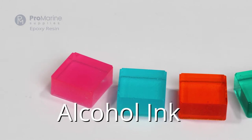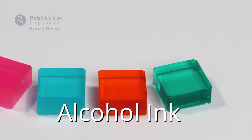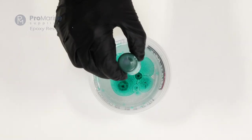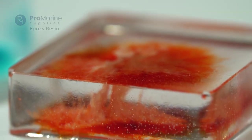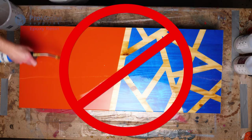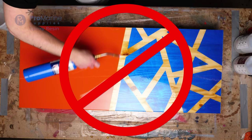Another common liquid coloring option is alcohol inks. Just like resin dyes, alcohol inks give you translucent and opaque finishes, but are much less potent. Their density also allows them to sit on top of your epoxy, making some very unique effects one of their benefits. Keep in mind, alcohol inks are flammable — many bubble-removing methods such as a torch or heat gun will affect the inks and also can be dangerous.